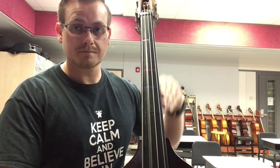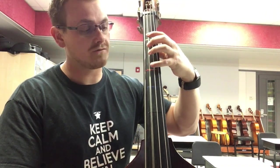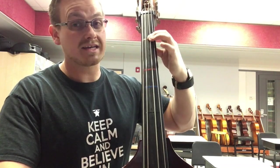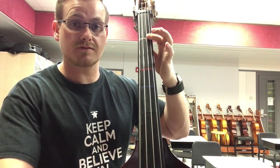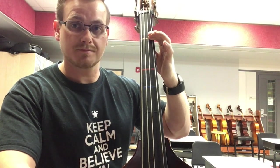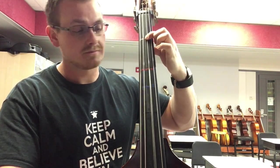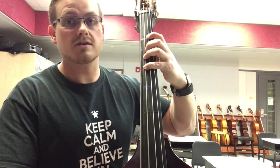Now let's go over the arpeggio. I'm going to go open A, 1st position, 4 fingers C sharp, 1F on the D string, E. Now you can keep it here and just rock your finger back to 1F G string, A. Rock it back to D string, 1F finger, E. 4 fingers C sharp on the A string, and then open A.